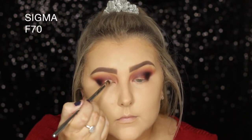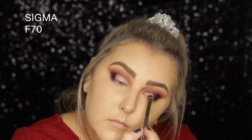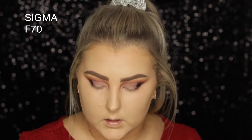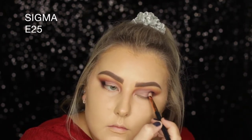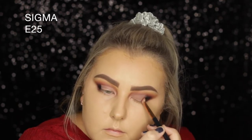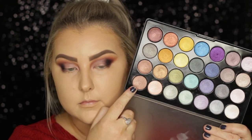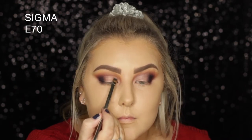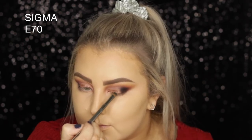Then I used the Morphe Concealer in the shade Oats, applied a little bit to the back of my hand, and used an F70 brush to cut out my crease — which I can never do evenly. So I used the Sigma E25 I'd been using earlier with no additional product, just to make sure the edges were blended with no harsh lines. Then I took the BH Cosmetics Foil Eyes palette, used a really pretty golden champagne colour, and applied it to the entire lid.